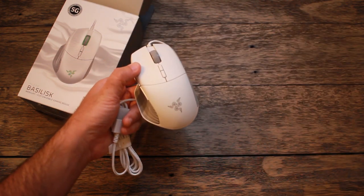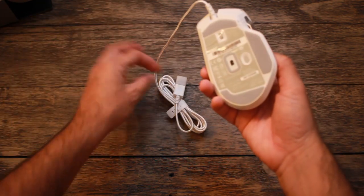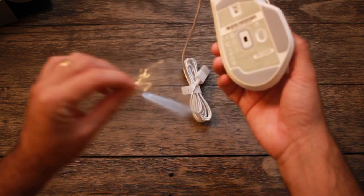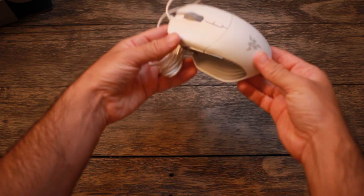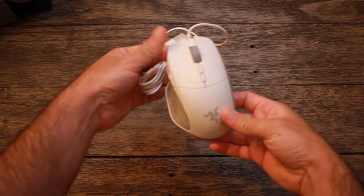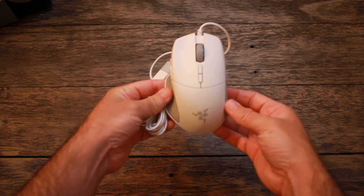The first thing was actually the color. I've been looking to make a migration from my black setup into a white setup, so this was actually really nice to me. The mouse looks great and the build feels really nice too. The components don't feel flimsy and it's the good old Razer quality that we've come to know.